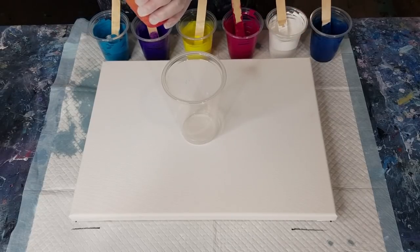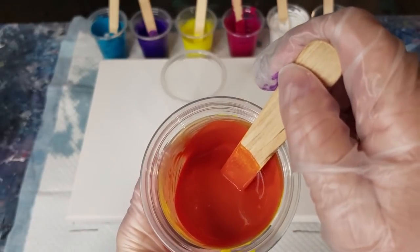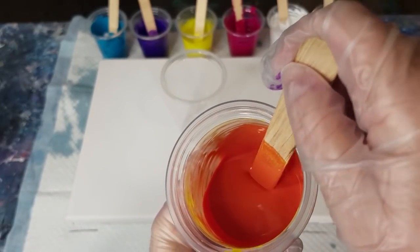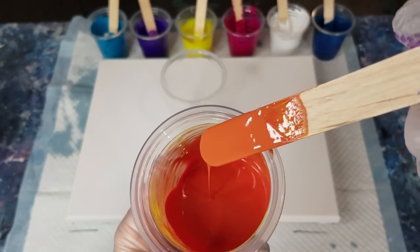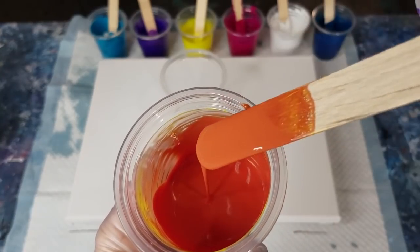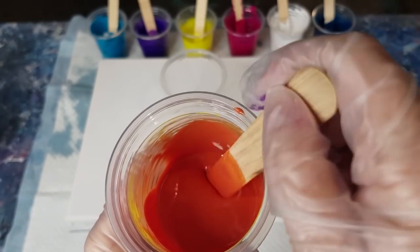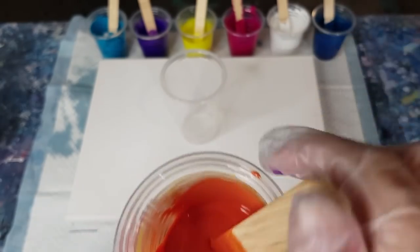They don't really leave a mound — it's a tiny little mound, very thin. The trace over the top goes pretty quick, so it's very thin.